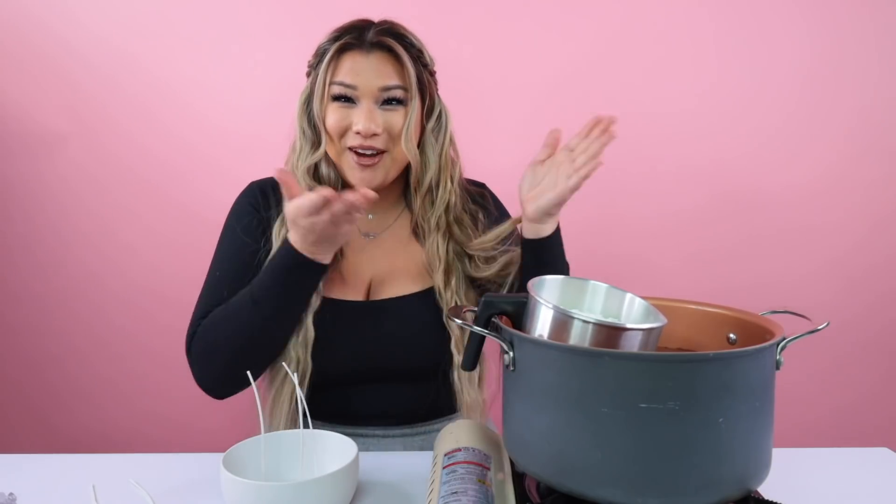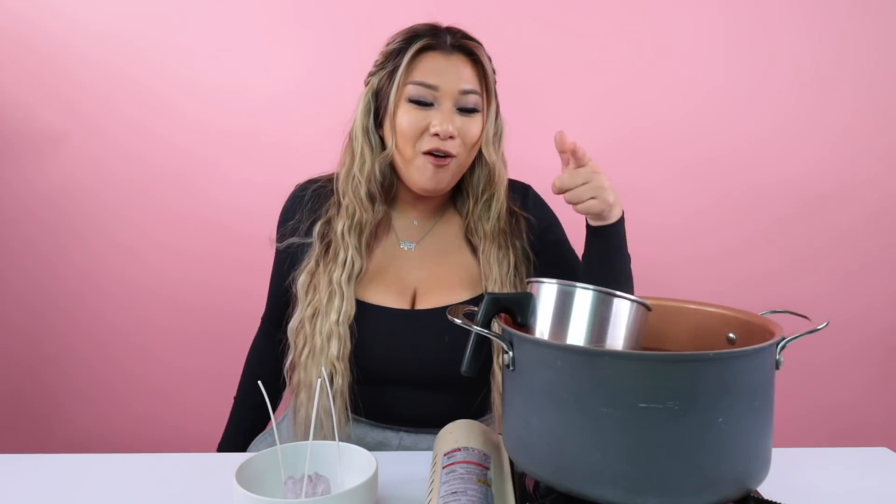Oh hold on, I gotta take this off. Yes, I love it. Now it looks like this and we'll wait for this to melt — I'll turn up the heat. I forgot I'm supposed to be on a call right now. We're gonna let this melt and I'll come back. Great news, everyone — call went great. Also, the wax is fully melted.